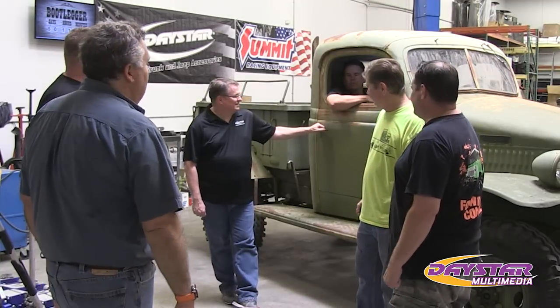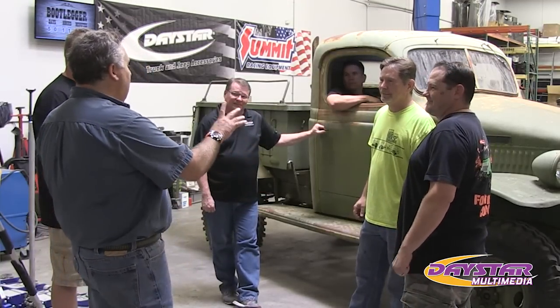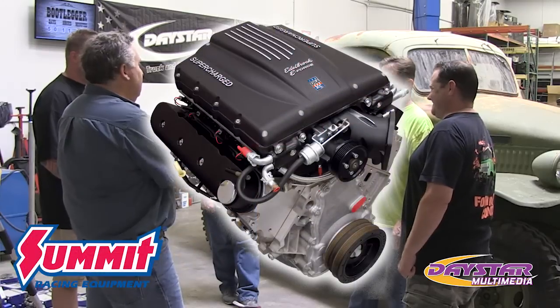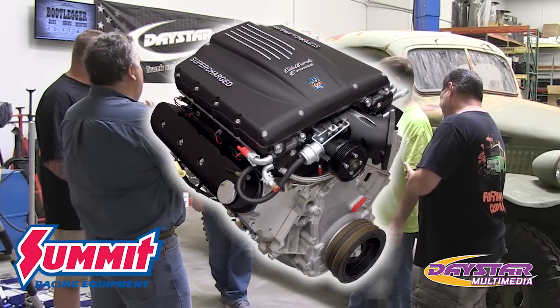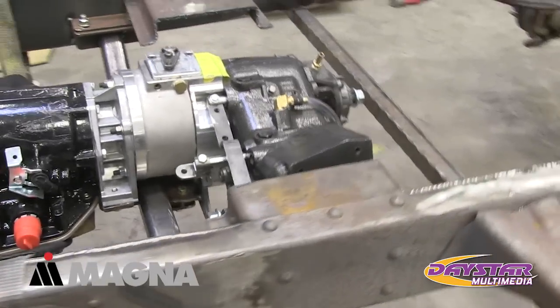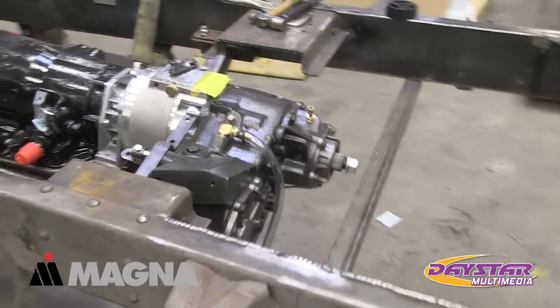The Bootlegger is going to look a little different — we're going to have a 704 horsepower movement in it. We're going to change out the axles and run a magnet transfer case in the back to give it some extra bump.